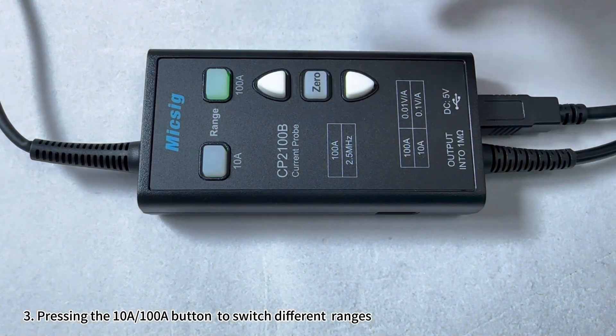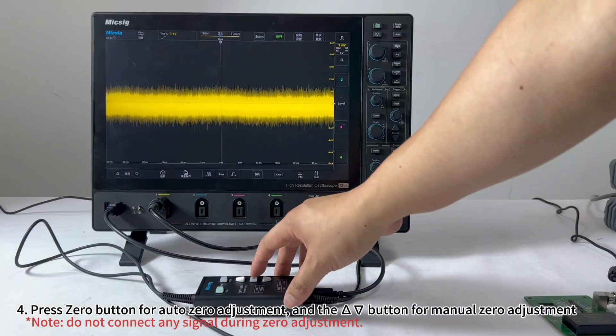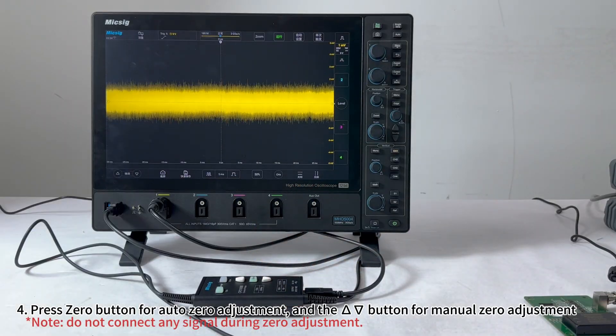Press the 10A-100A button to switch between different ranges. Press the 0 button for Auto Zero Adjustment, and the Triangle button for Manual Zero Adjustment.